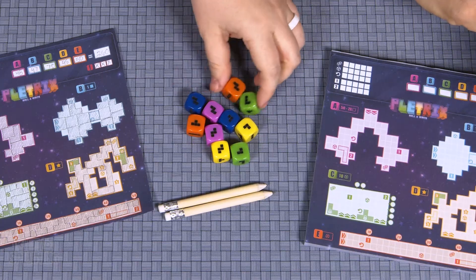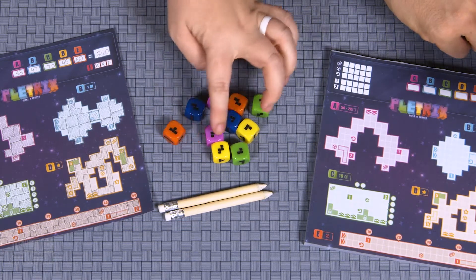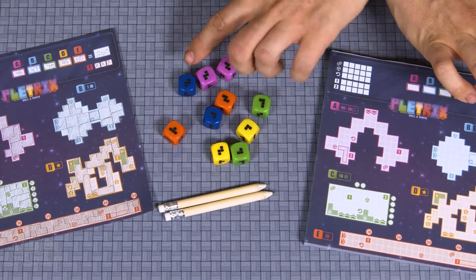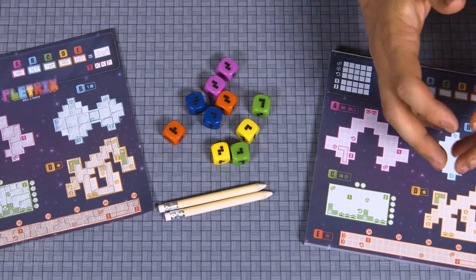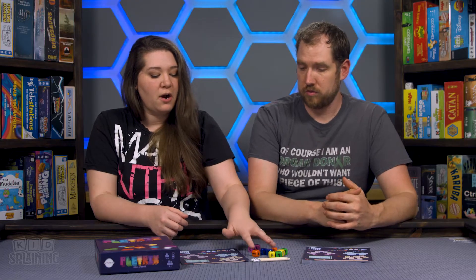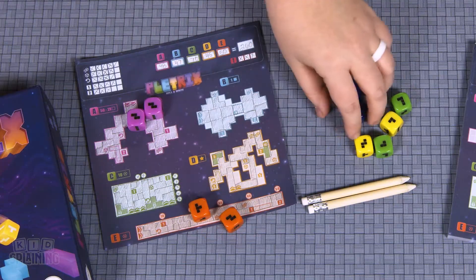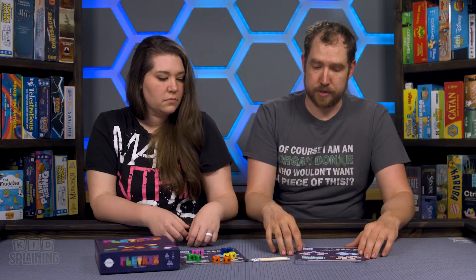Something I really like about the game is the custom dice, because you've got your classic Tetris shapes on them. These are prototype dice, so in the final retail version they will be white and a little easier to see. When you roll, you pair off the dice, because each of these areas correspond with the dice of that color, and each section scores differently.